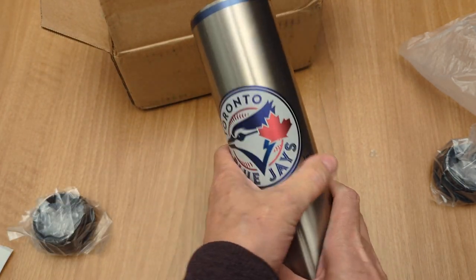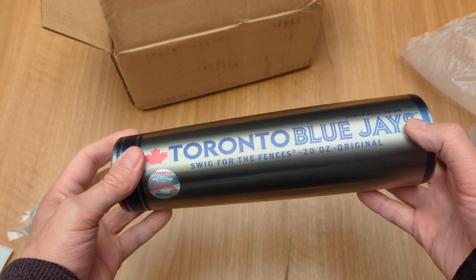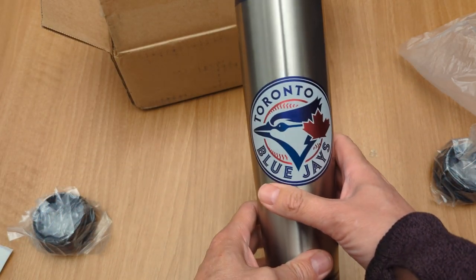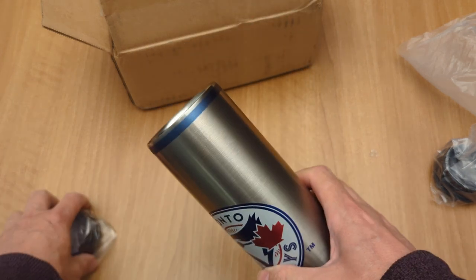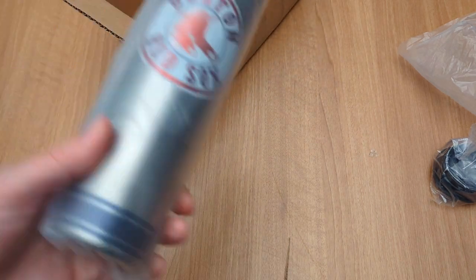It's kind of cool. Toronto Blue Jays — I believe Toronto Blue Jays are one of the worst teams, so that's why I chose it, because why not? Of course, being from New England...